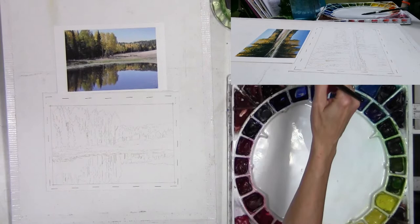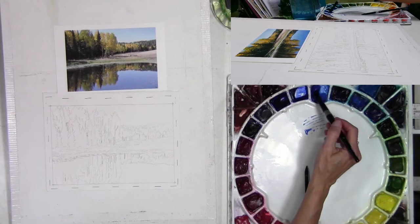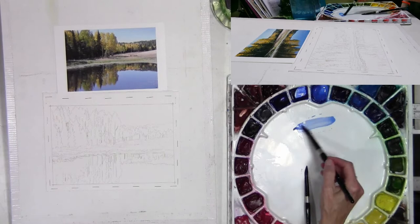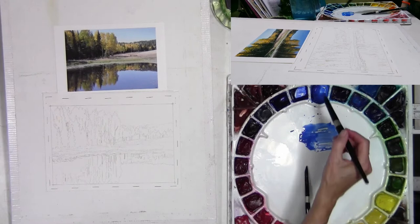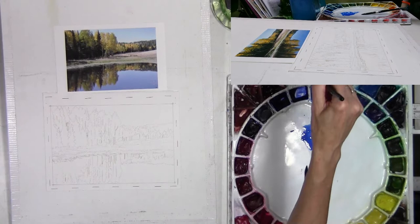I have now dried the masking fluid and I am going to start putting the sky in. I'll be using cobalt blue and some cerulean. The cobalt is a quintessential blue for sky — a really good color for that. The cerulean is usually seen more toward the horizon; it's a little more turquoise because there's more atmosphere between the viewer and the horizon, so it often looks lighter and more cerulean than the cobalt.